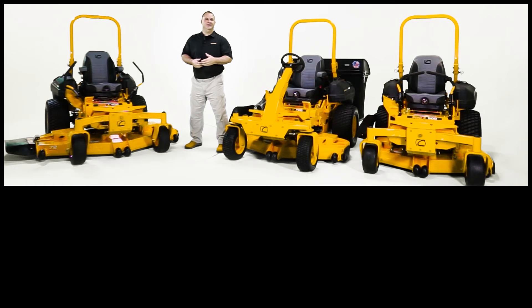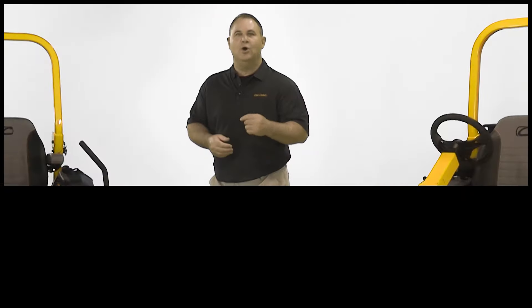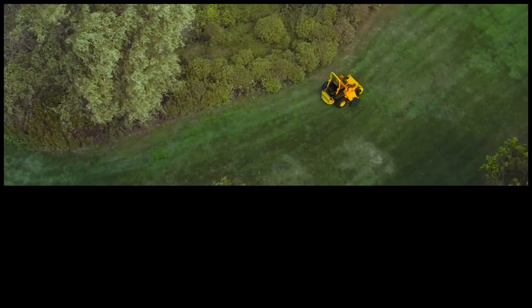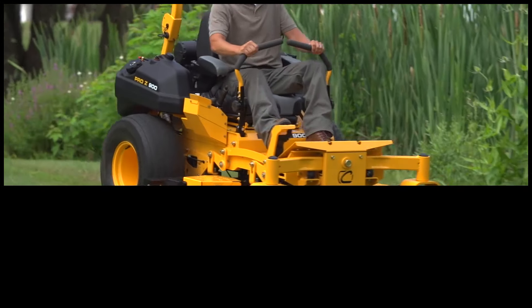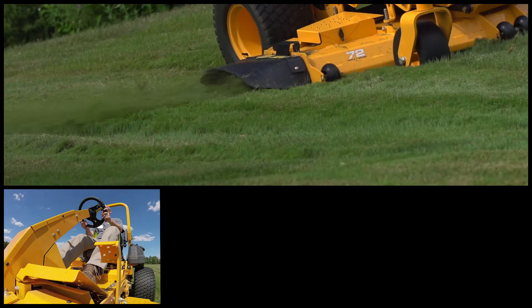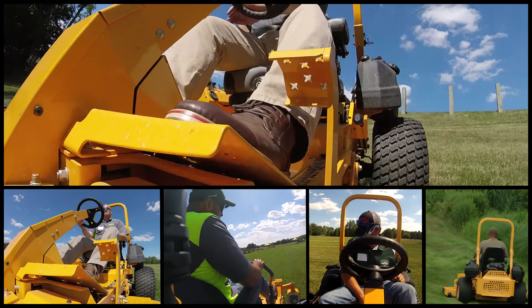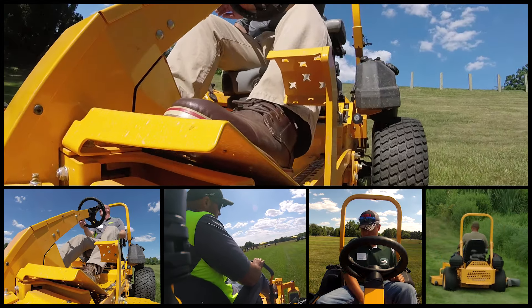Let me show you the features that are engineered across the Pro Z line, and then walk you through the step-ups between the 500, 700, and 900 series. Each of the step-up features mean something different to every professional user, whether it's longevity, speed, comfort, horsepower, or the capability of mowing on hillsides or slopes.